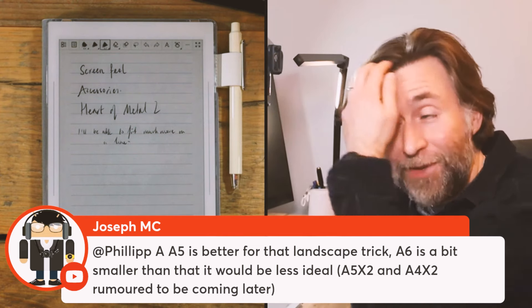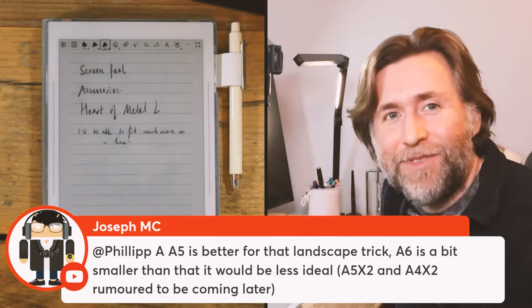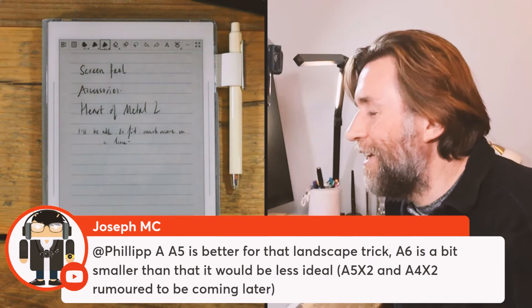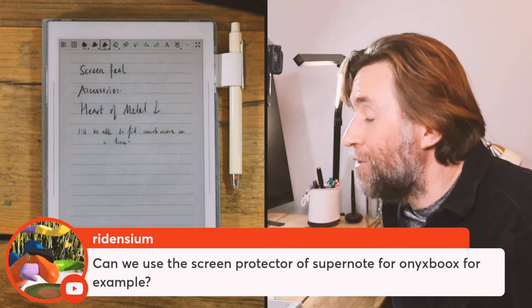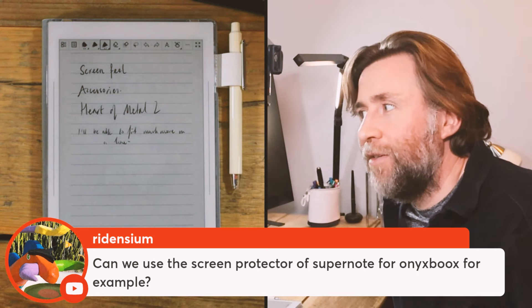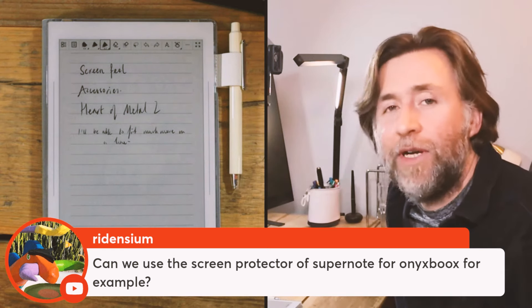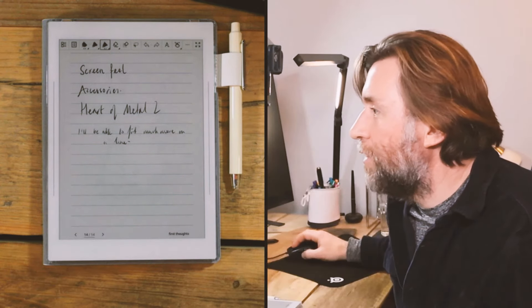An A4X2 is rumored, so maybe you could buy an A6X2 now and look forward to having an A4X2 as well. You can't currently buy the Wacom FeelRight screen protectors for Onyx Boox devices, but since it's a Wacom trademark, maybe they're going to bring them to other devices — I think that would be cool.